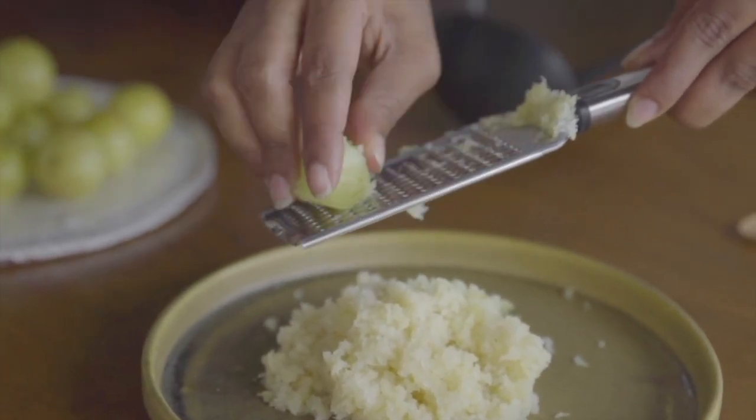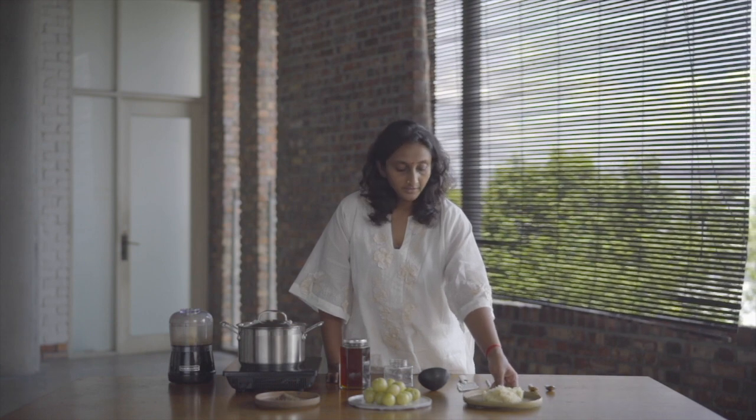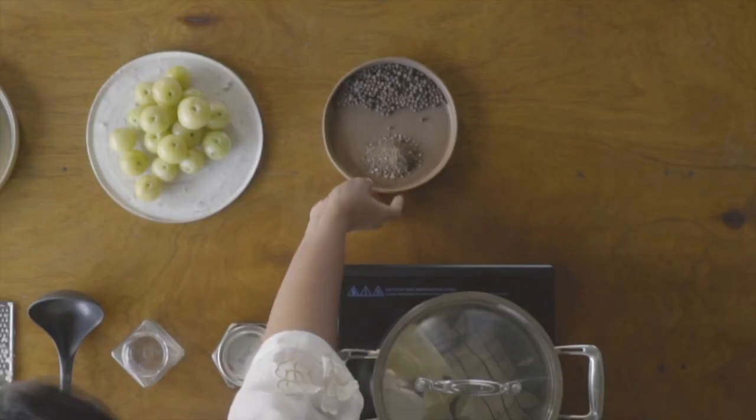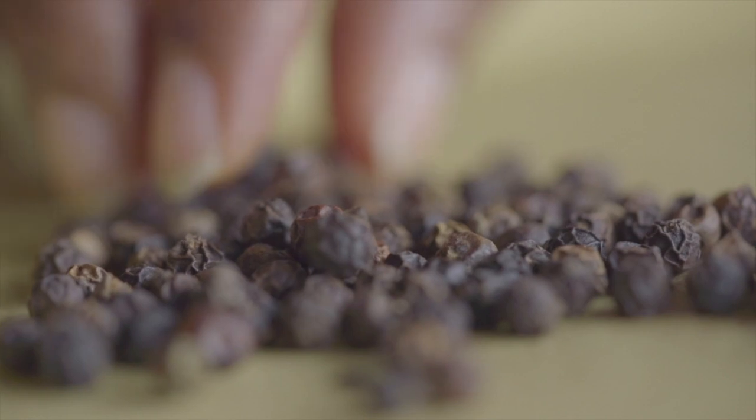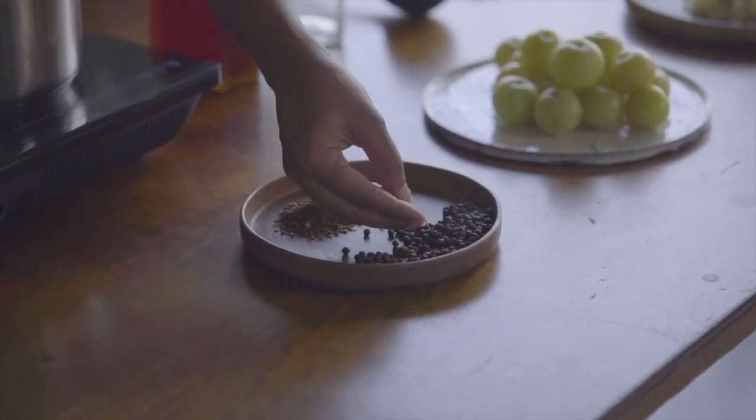I'm going to grate this amla. So this is how you grate the amla. Here we have the grated amla. The second ingredient will be black pepper. You can see these are the peppercorns. The peppercorns can be black or green.